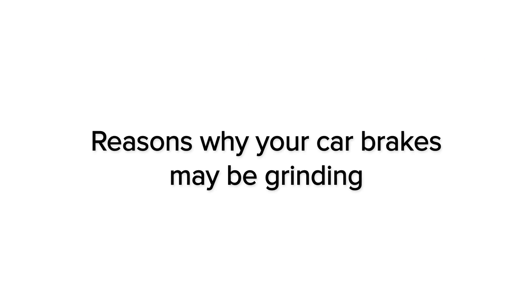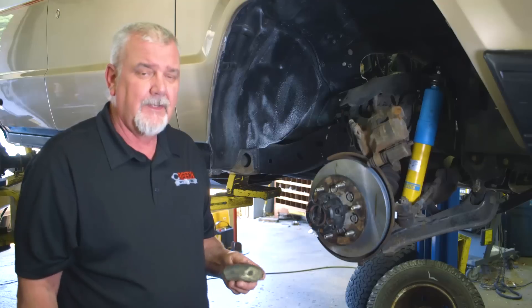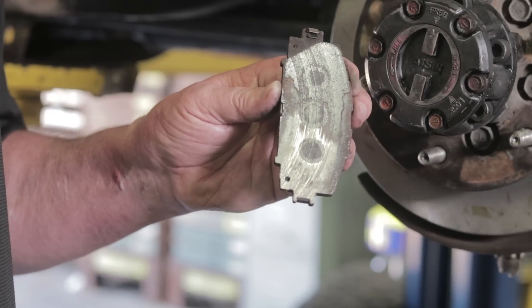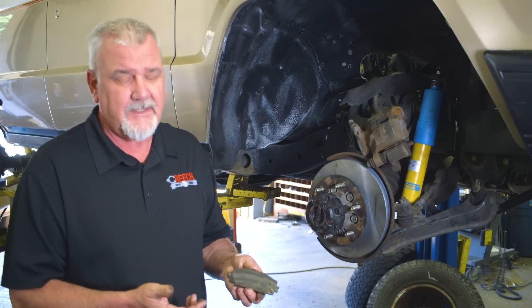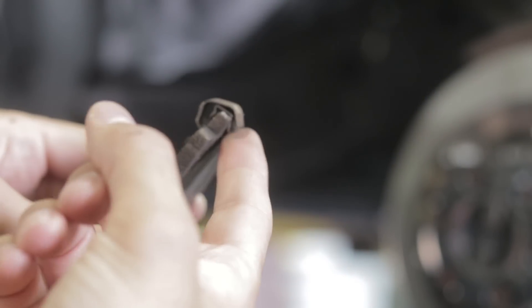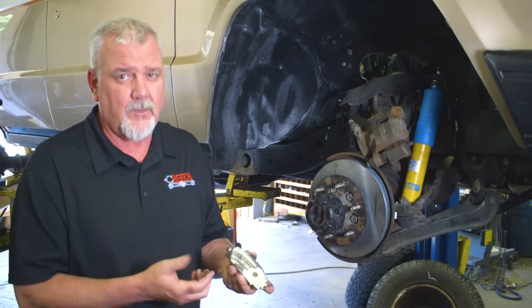The next noise we'll talk about is a grinding noise when you apply the brake pedal — like a severe metal-on-metal noise. This is a brake pad that's been worn out completely down to the metal backing. In the last stages, you're going to have a severe grinding noise, as you'll see with this brake pad. This pad's completely gone — it's worn out. This is not safe to drive. This should have been fixed well before now.